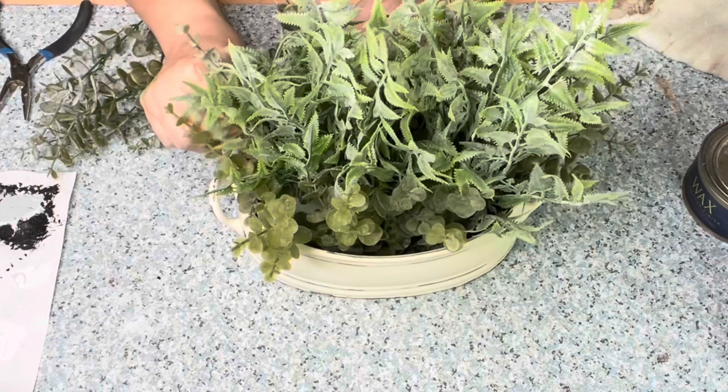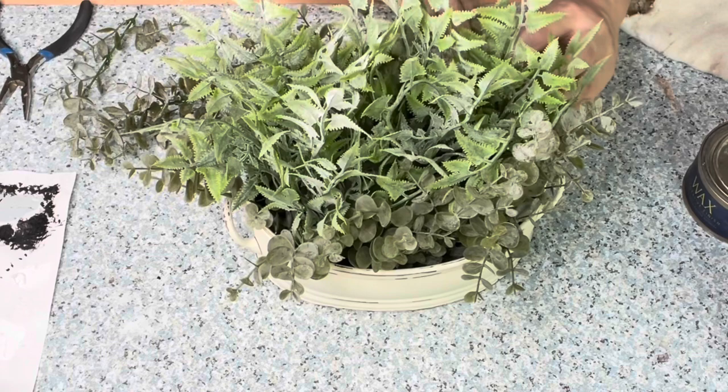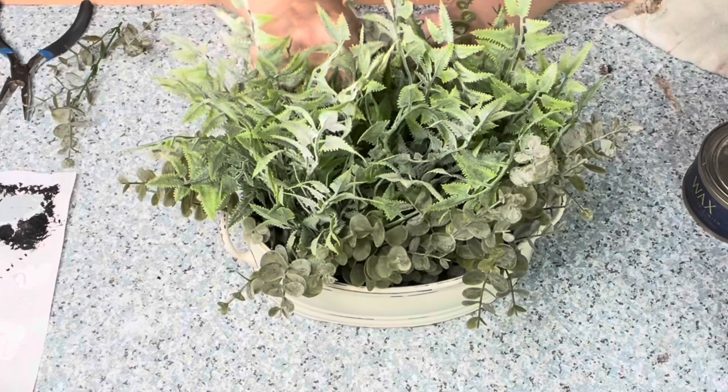We're going to say this whole project costs $5. I love Marshall's and TJ Maxx's plants, but I can't get one this big for $5. So it's so worth it to just go to those thrift stores, go to Goodwill, go to your local ones, and just think about how much better a project can be just by using spray paint. It's so much fun, and I absolutely love this little planter now.